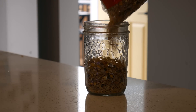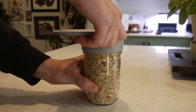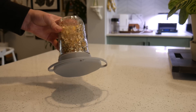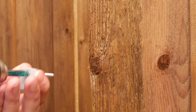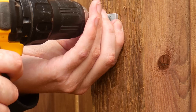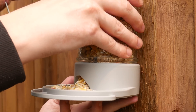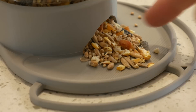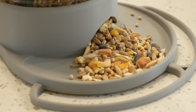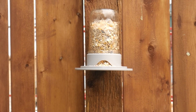Now we just have to fill this with birdseed and mount it using this angled block here. Everything seems to work as it should and the birdseed is auto fed out into the dish easily. Now it's just a matter of time before birds come. Probably. Maybe.